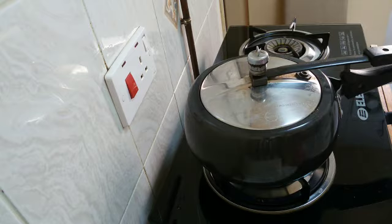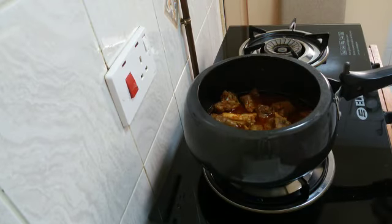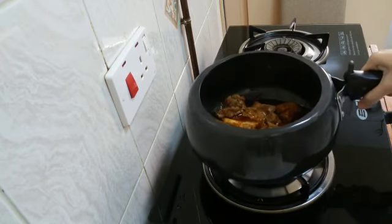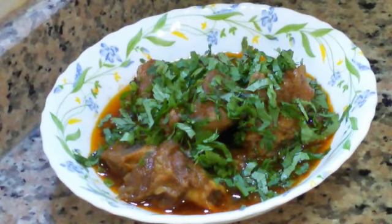I will cook the mutton on high flame and after 1 whistle, I will turn the knob to slow flame and let it cook for 20 minutes. After 20 minutes the mutton is cooked and tender. Garnish with coriander leaves and enjoy.